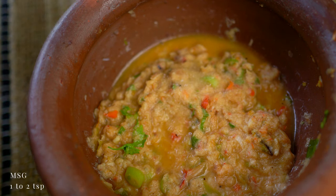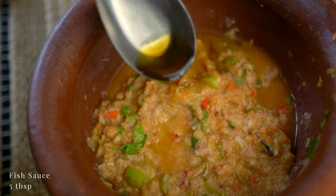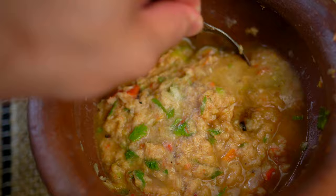Depending on the saltiness of your padak from earlier, you should taste and adjust the amount of fish sauce you need. This amount is just right for what I used.